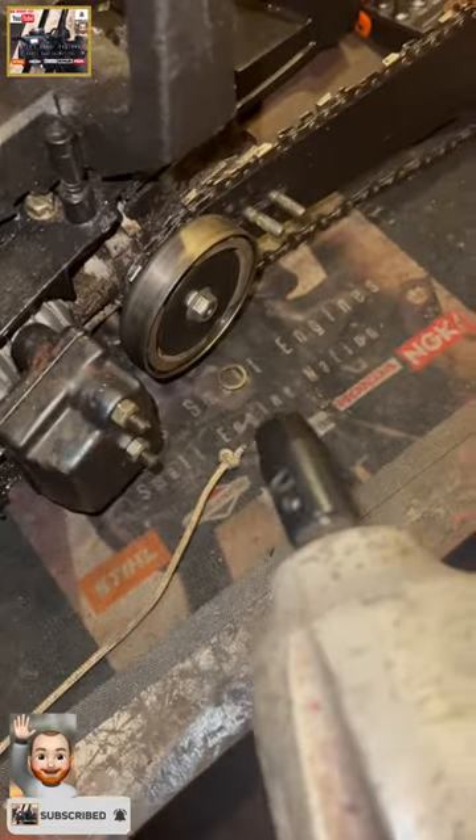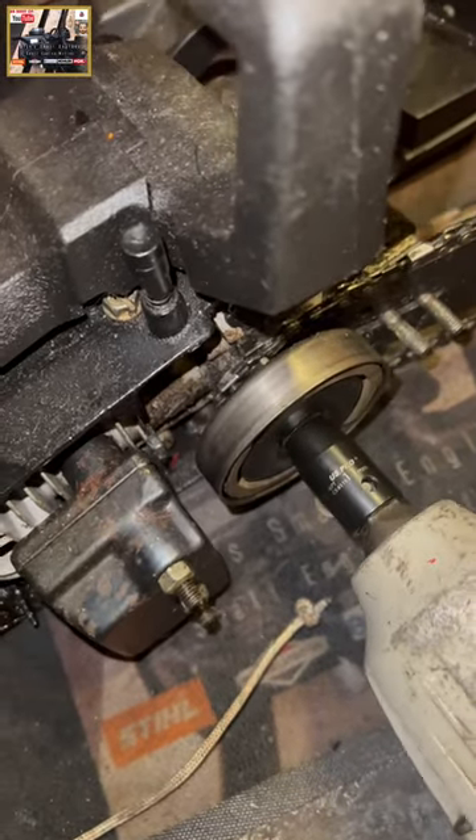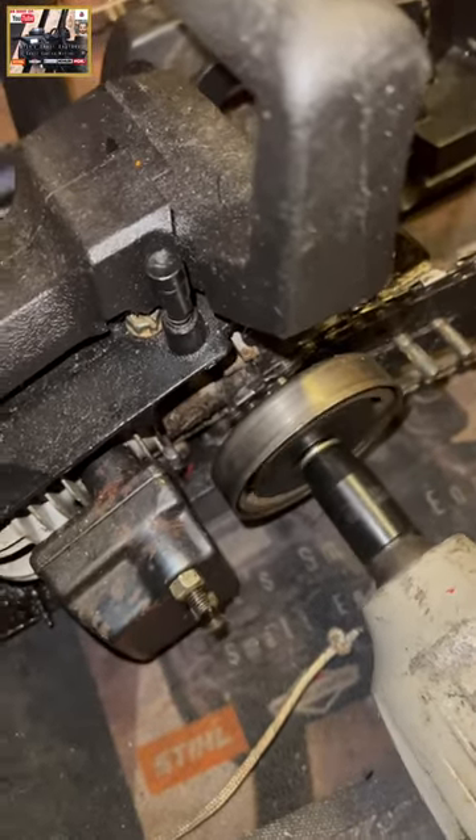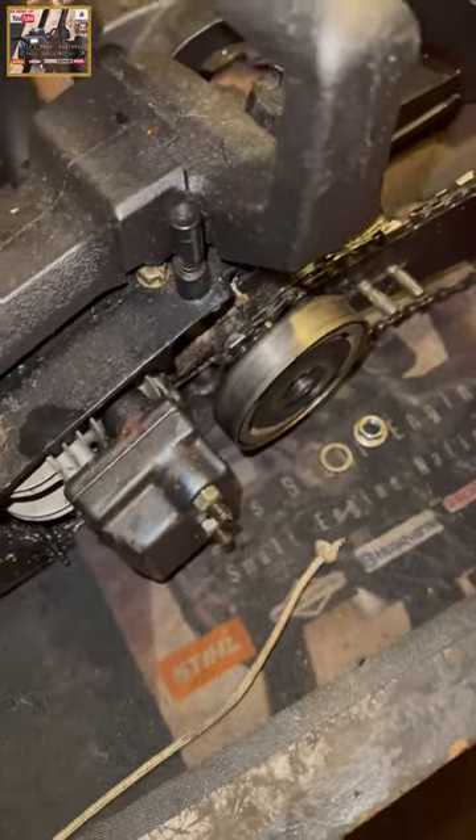Most clutches are left-handed threads, hence why I'm backing it off to the right. There you go — happy days, clutch removed. Take care of the driver now.